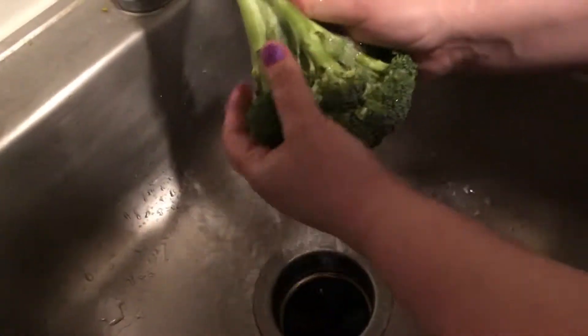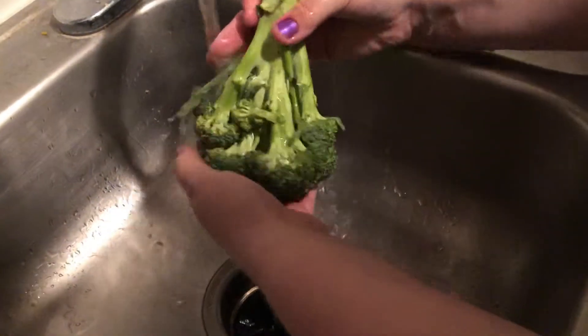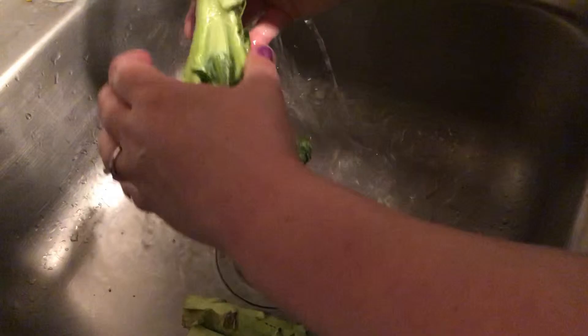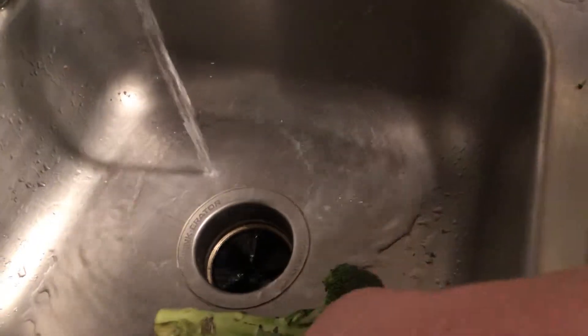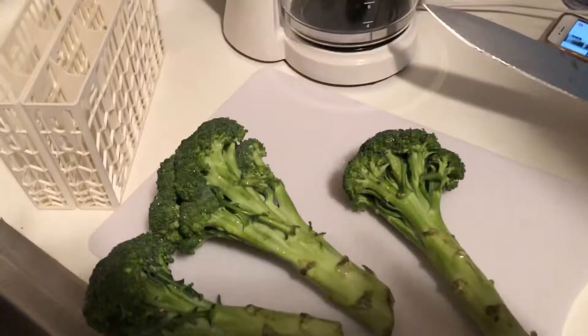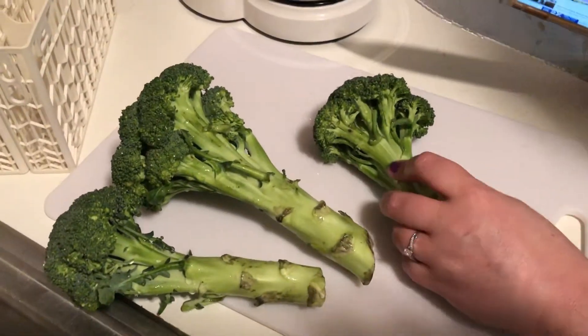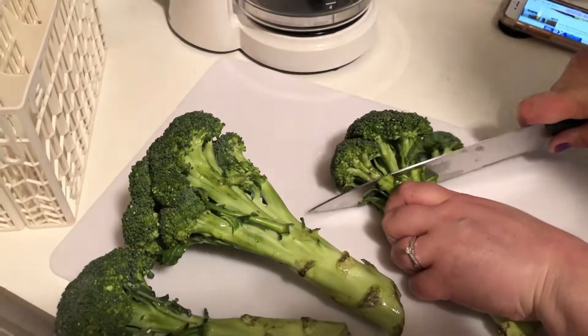After you drain off the marinade, you're gonna want to wash your produce really well because there's a lot of nasties on it. Use cold water — always do it in cold water; not exactly sure why, but that's what I was always told.